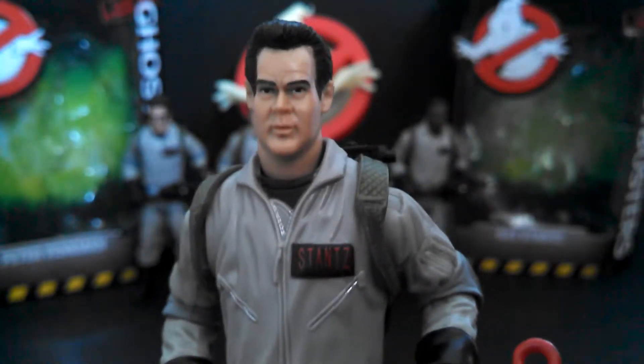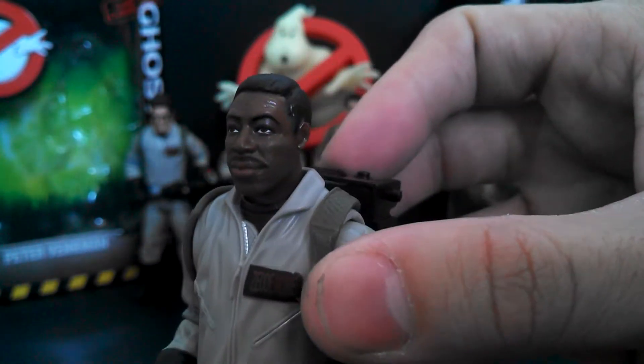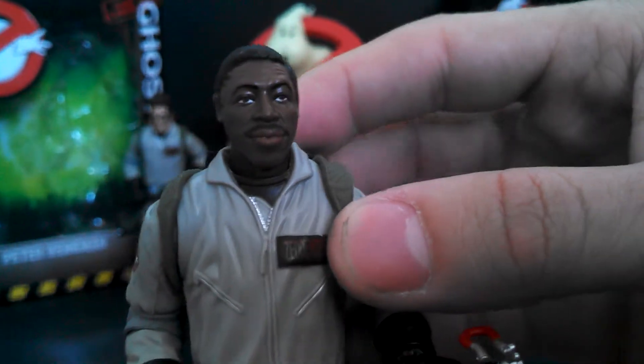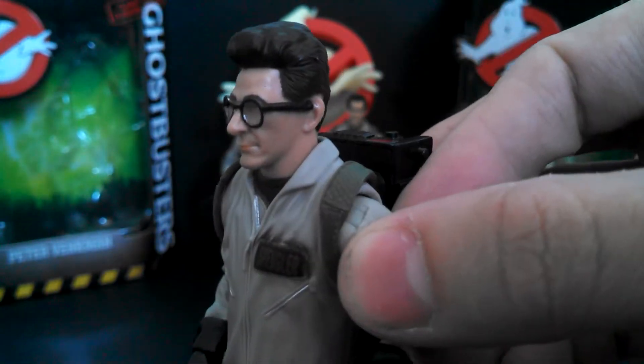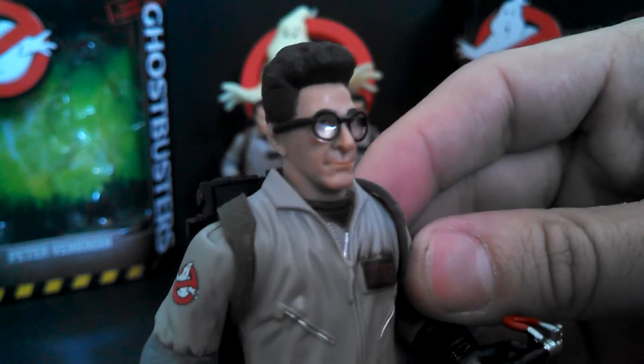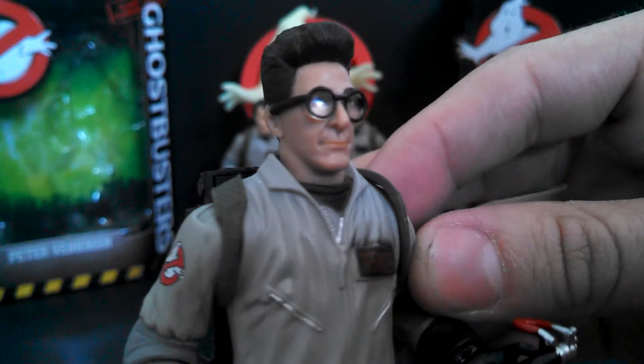Let's look at the other Ghostbuster heads. Winston's head sculpt — I think he looks pretty close to how Ernie Hudson looked in the first movie. He looks a little younger, but still a pretty good sculpt. Egon's glasses are a separate piece, so that's good. I really like the sculpt on his hair — he's got big, poofy hair. It's nice, and it's a reasonable likeness of Harold Ramis.